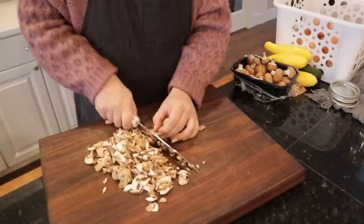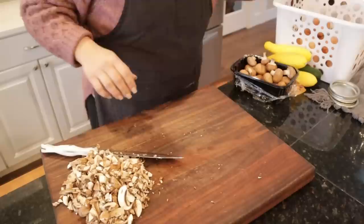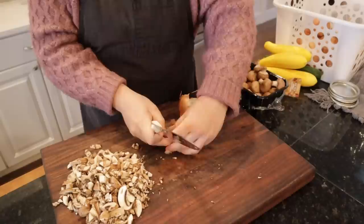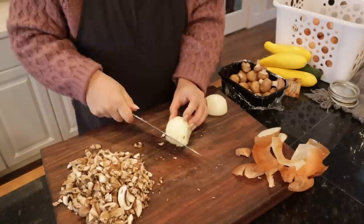I like to cut my mushrooms really fine for stroganoff because I love the flavor of mushrooms but I don't necessarily like to bite into a big chunk, so I just chop them up nice and fine. Before I finish chopping all these mushrooms I really should get my onions caramelizing, so let me take a break and get the onions diced up pretty small and get those cooking on the stove.